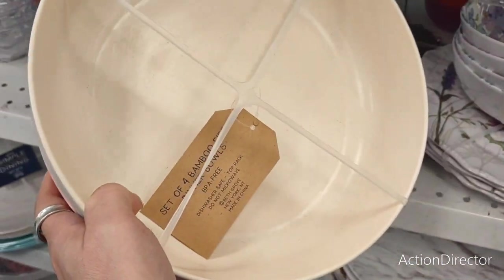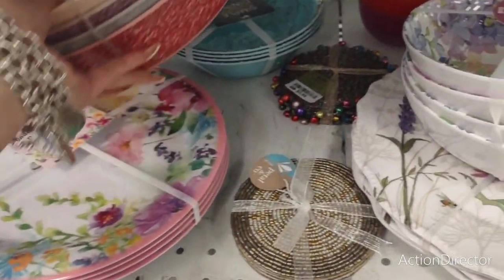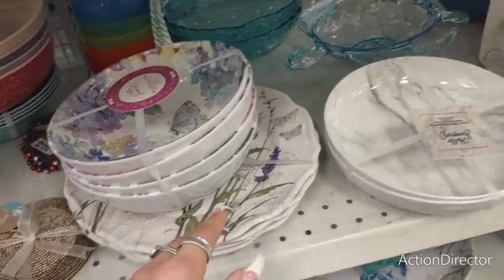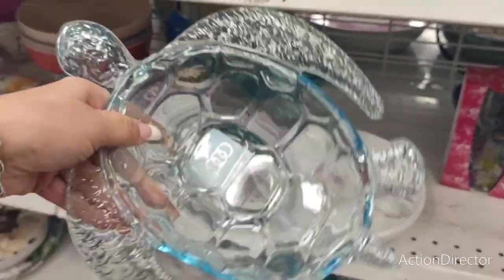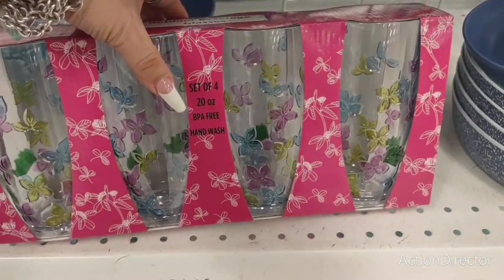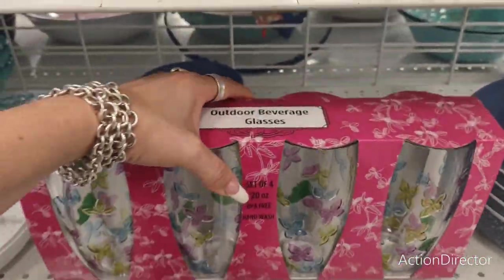Four bamboo fiber dinner bowls — $7.99. The butterflies 'Hello Summer' — $7.99. Look at this cute salsa bowl — $2.99. Outdoor glasses, set of four — $8.99.